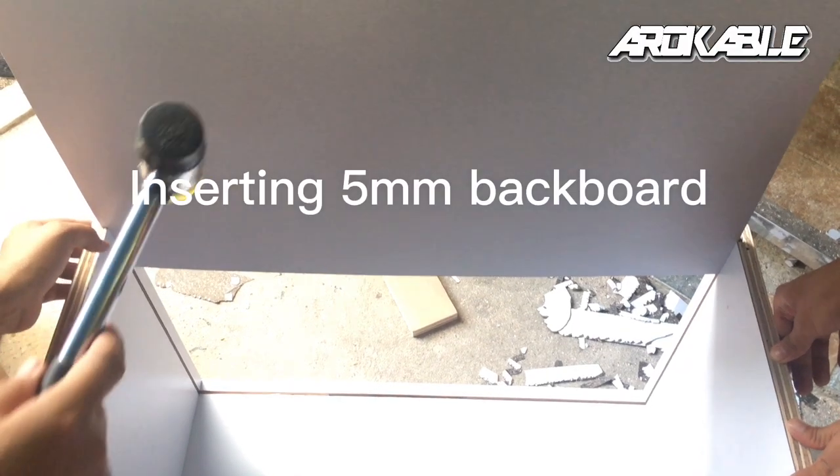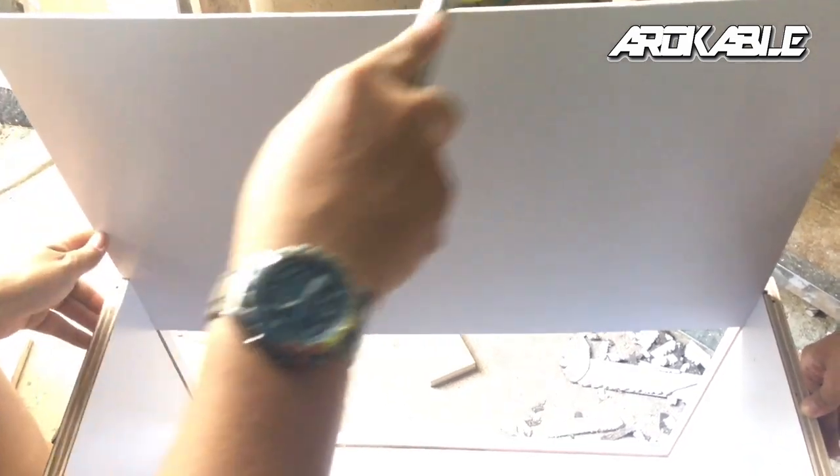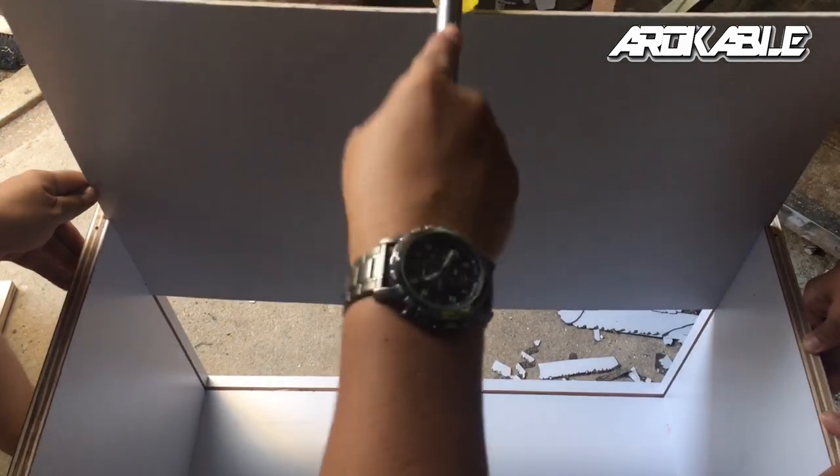Ayan guys, kakabit natin yung backboard. Ito guys, insert na natin. Kailangan pantay siya or sabay nyo siya ini-insert — kung sakto lang yung board natin, i-insert nang tama.